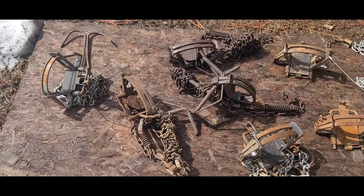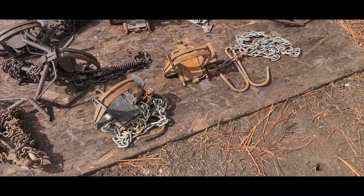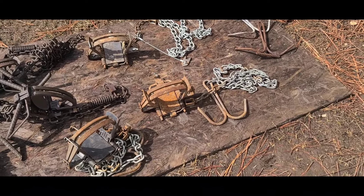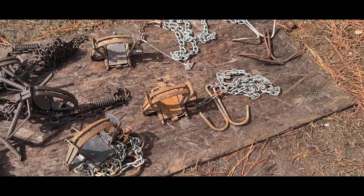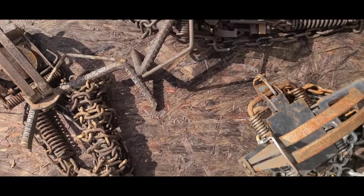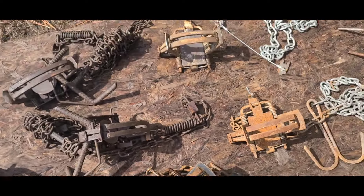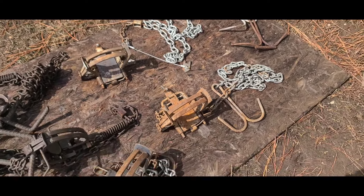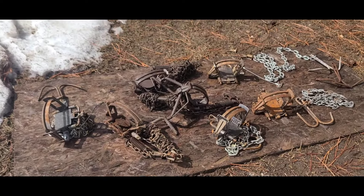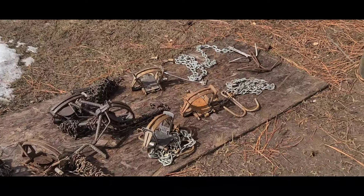Here I got my traps — some MB 750s, some Bridgers, and some 850 pros in there. These ones I got all shock spring with big anchors on them. Eventually I'll have all my other traps set up that way. I'm guessing I probably got about 20 in the ground right now.